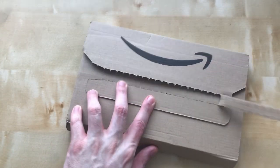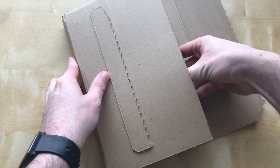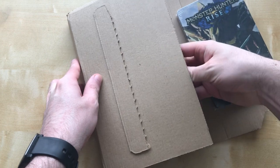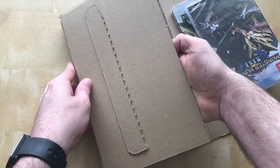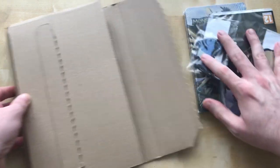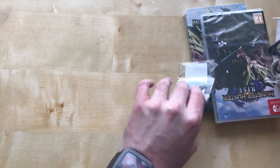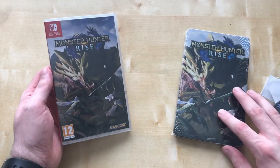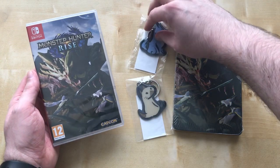Once we take off this really nice packaging from Amazon, we've got ourselves not one, not two, not three, but four items we're going to go through today. Along with my pre-order bonuses, today I'm opening Monster Hunter Rise, which comes with the steelbook and also some keychains.